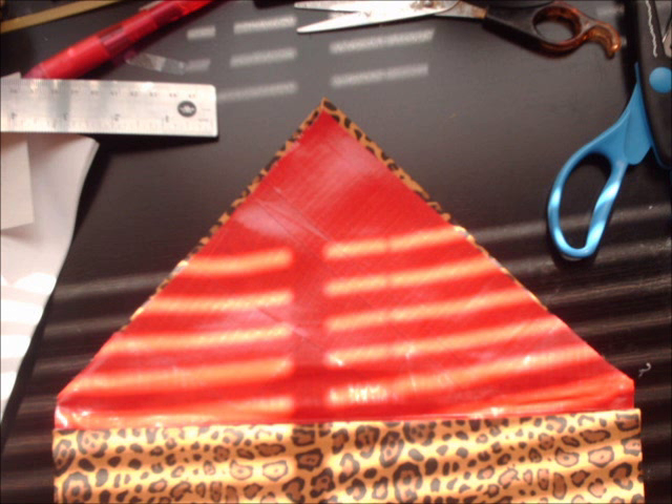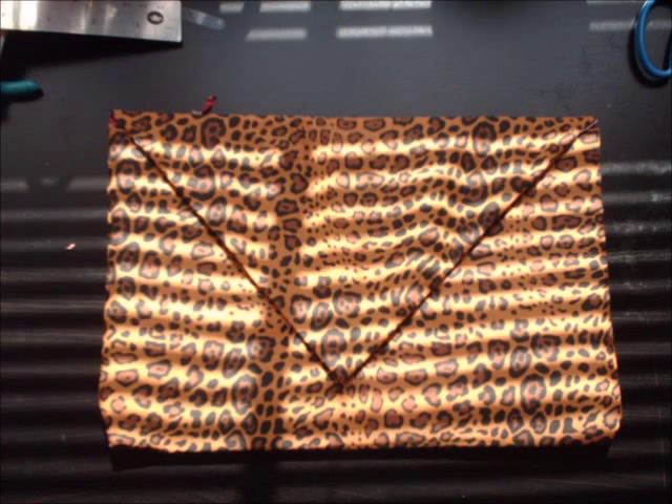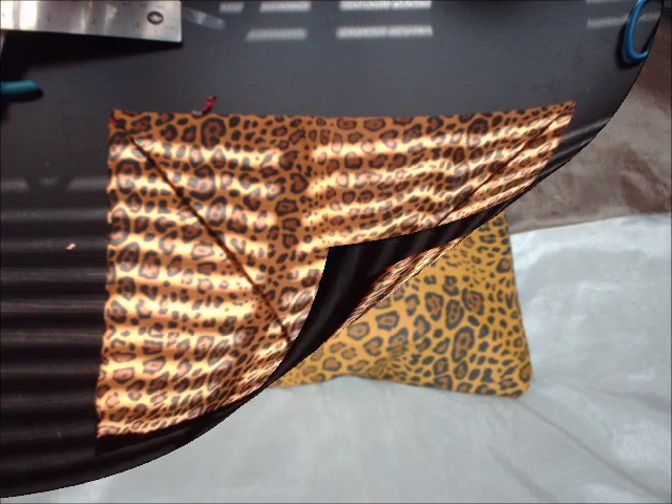Then I moved on to the flat part of the bag, which was super simple. I just created that triangle envelope shape, pressing down the sides to create that shape, then covering it with duct tape so it could all be cohesive and everything would look the same. Plus, I just love that red with that color — it's really hot.